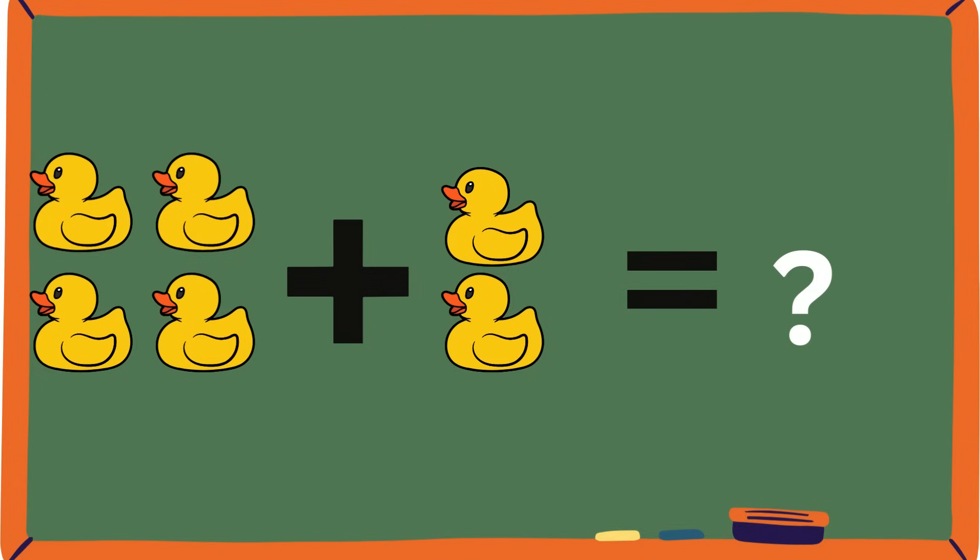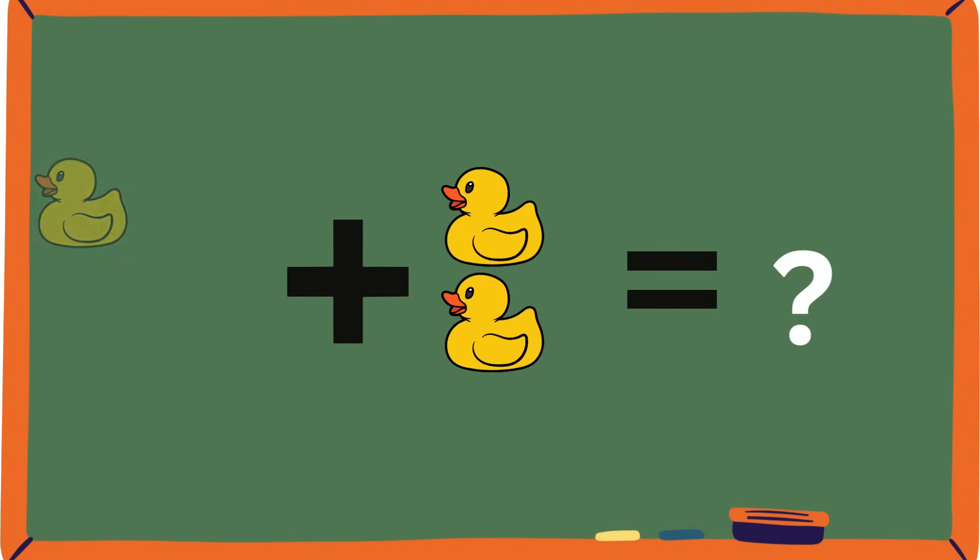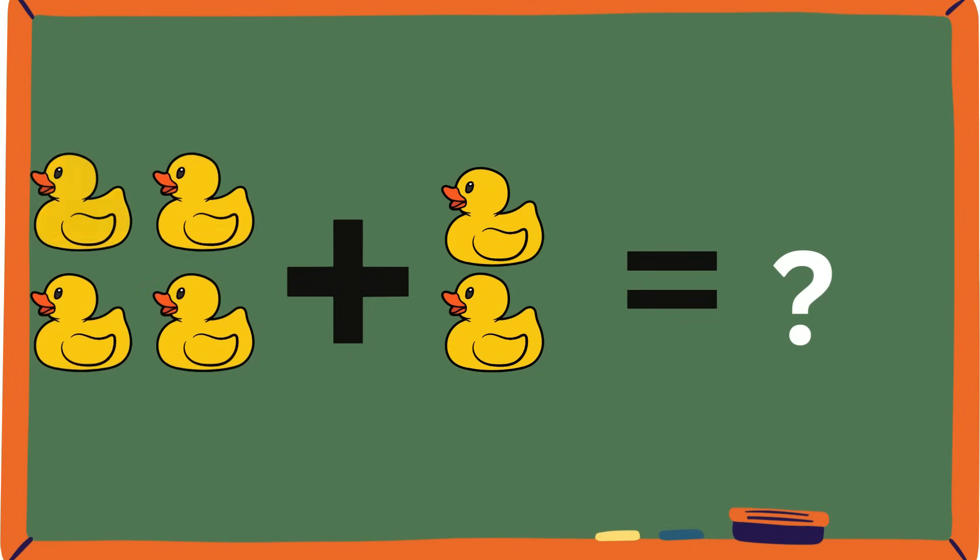Ducks — quack, quack, quack! Let's count: one, two, three, four. And one, two. How many ducks are there? Let's use our previous strategy — we can count from the previous number. So, four, and then if we add two: five, six. Yeah, it's six. Good job, everybody!